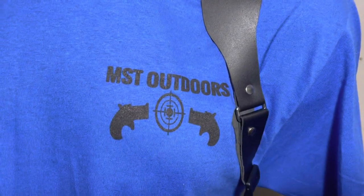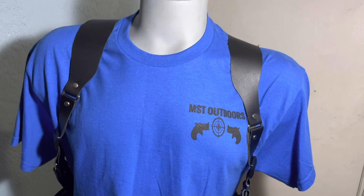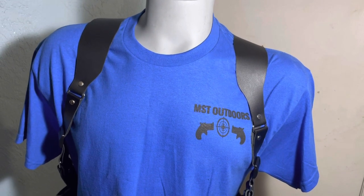Hey guys, how's it going? MST Outdoors here, showing you my new redesigned shoulder rig. Let's talk about some of the differences here.